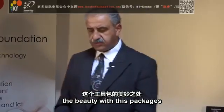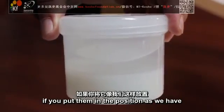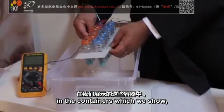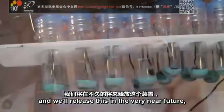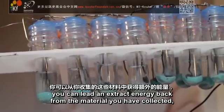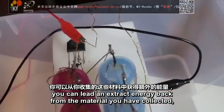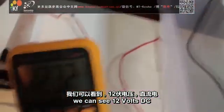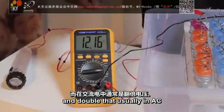The beauty with this package is all the CO2 which you collect — if you put them in the containers which we show and release in the very near future — you can extract energy back from the material you have collected. You can see 12 volts DC and double that usually in AC.